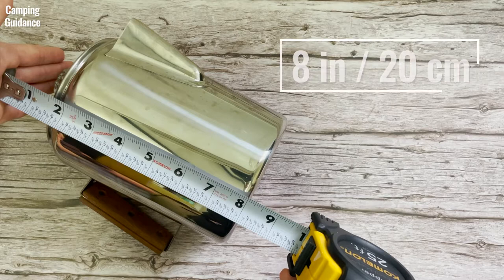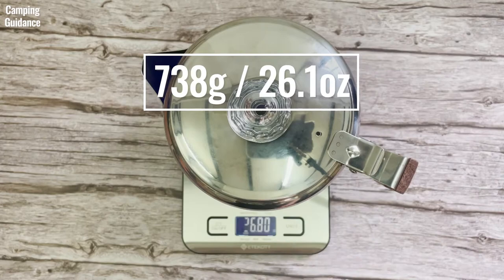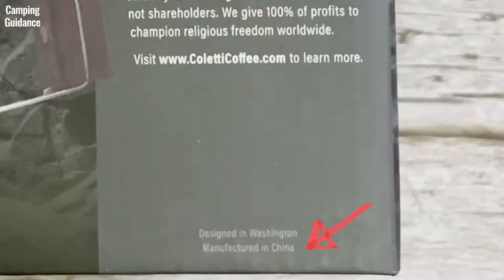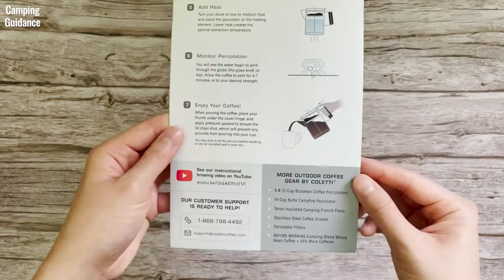For a size comparison, here's what the Coletti percolator looks like beside a 32 oz and a 16 oz Nalgene bottle from the side and from the top. It's made in China. Here are the official instructions from Coletti — you can pause the video to read more. I followed most of these instructions but I did not use the filter.